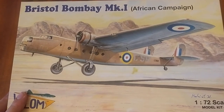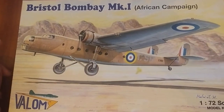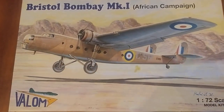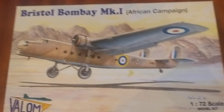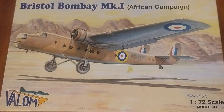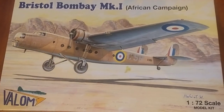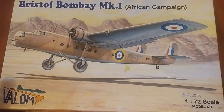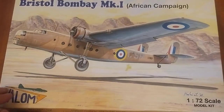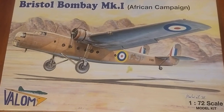This is the African Campaign version, which is interesting because if I read correctly, the Bombay was actually used by the SAS as a base of operations while they were operating in North Africa. As per usual, we'll do the outside of the box, then have a look at the instructions, the sprues, and the decals.